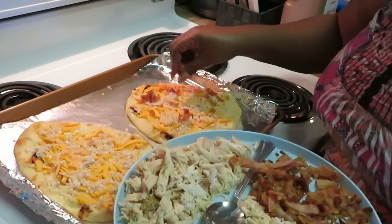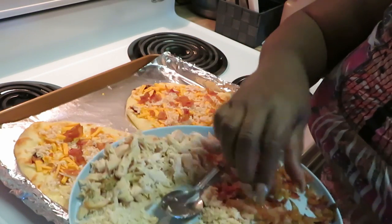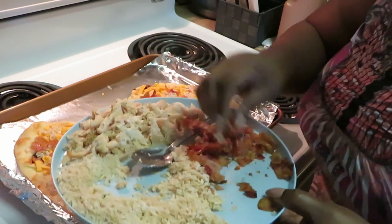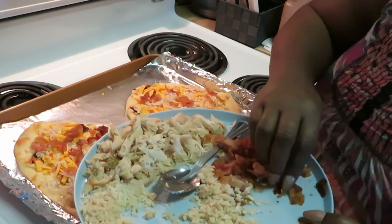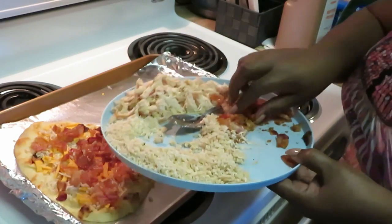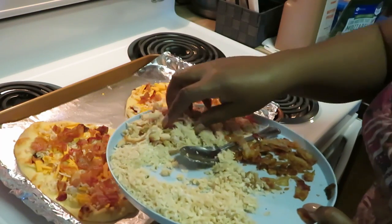You can see the bacon is chopped up real nice and fine. Let's get our bacon spread out — bacon everywhere. Like I said you can load it up with whatever you want, that's what I love about this flatbread. I just make sure I get it all over the place. Gotta save some for the other two flatbreads over there — those are going to be good.